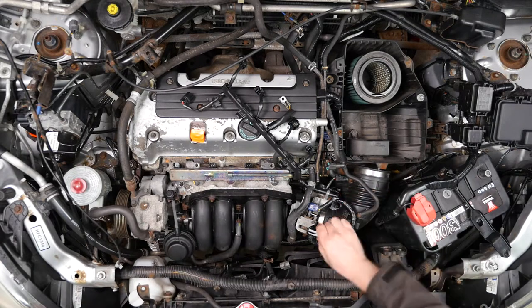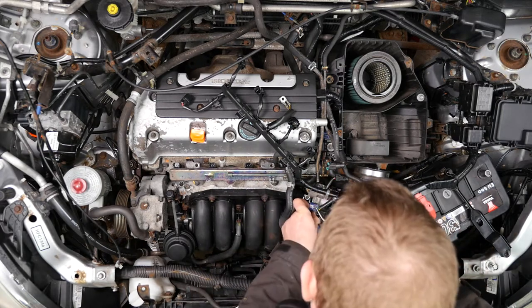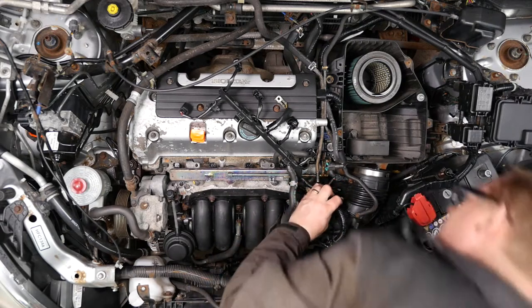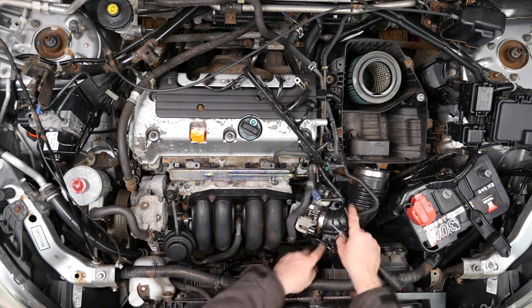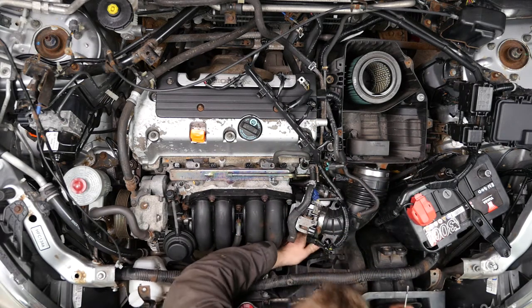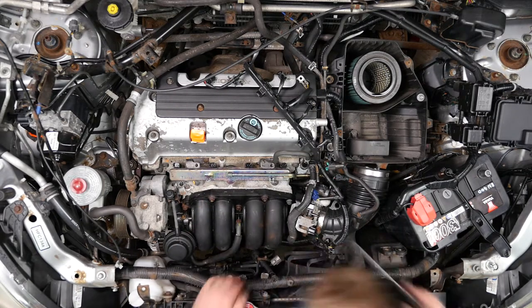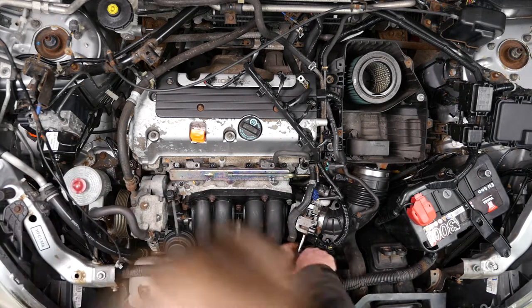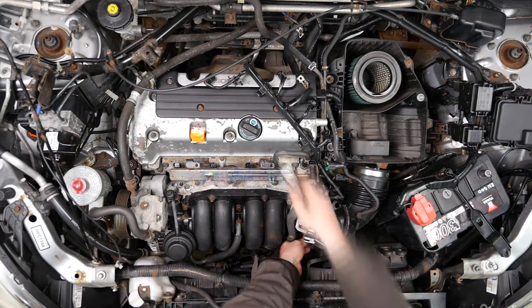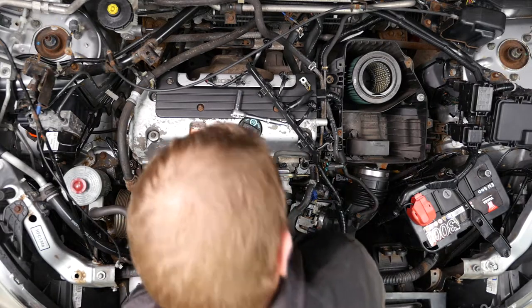I'll speed this part up, but basically there are still a few more connections on the throttle body that we need to disconnect. There's also one bolt holding something onto the throttle body, so just remove all those connections so that when we remove the manifold none of the cables from the engine bay will still be attached. There is also a 10mm bolt here that needs to be removed which is holding part of the wiring to the throttle body.